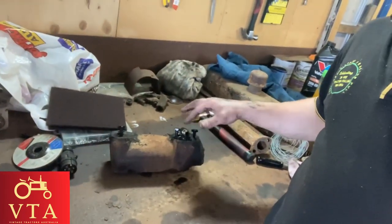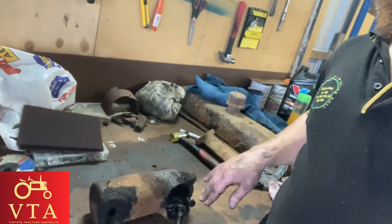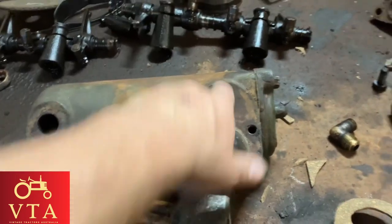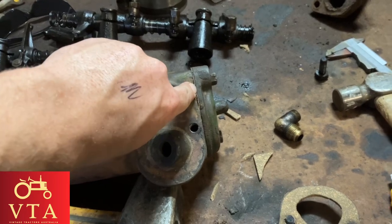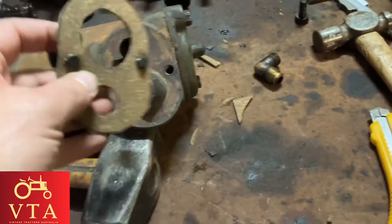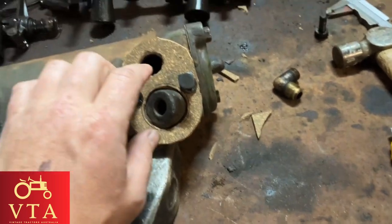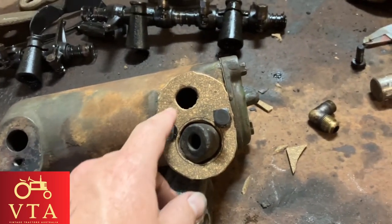Clean it — once it's clean we'll make some new gaskets for these two spots and get ready to put it back together. We've gone through this strainer, had it all apart. I've made a new gasket to go in between this end — strainer's all clean. Now I'm making gaskets to go over this bit — that's where it bolts onto the frame of the tractor on the underside.